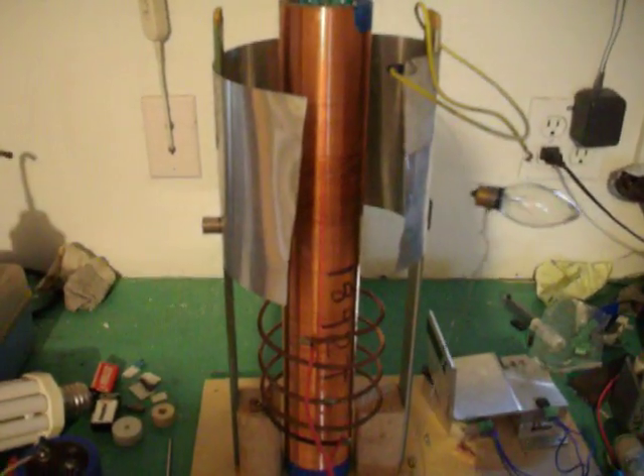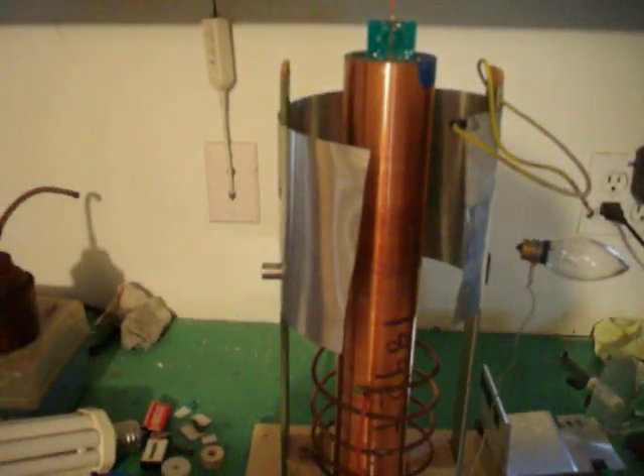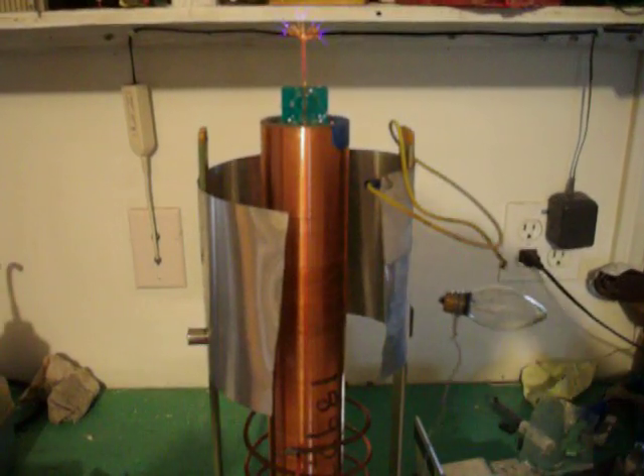Anyway, that's the circuit. If you have any questions, let me know. Alright, thanks for watching.